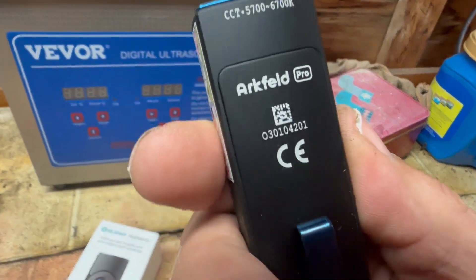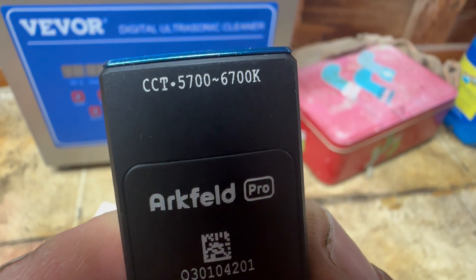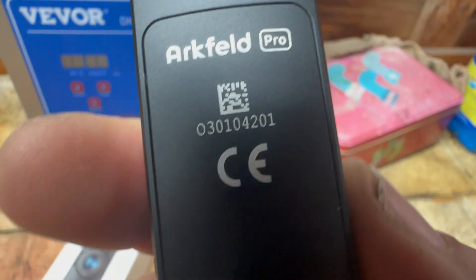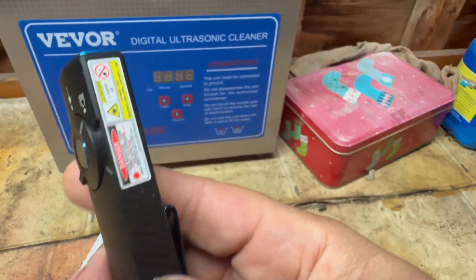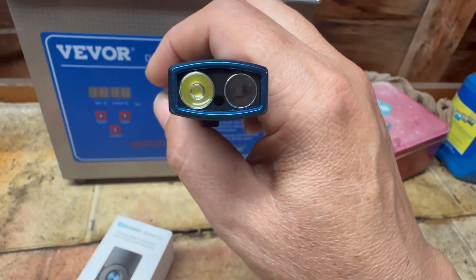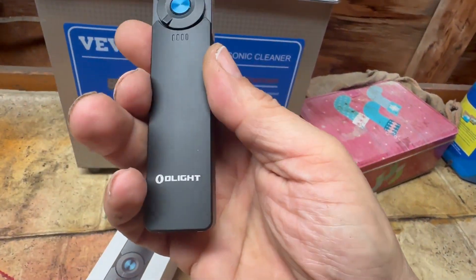This is the cool white version, rated 5700 to 6700 Kelvin — a cool, bluish white. There's the belt clip. Flipping it over, you see the simple controls and 'O-Light' on the side with nice textured sides. There is a danger warning because this has a Class 3 green laser pointer. The white light is on the left, the green laser pointer is in the middle, and the UV is on the right.